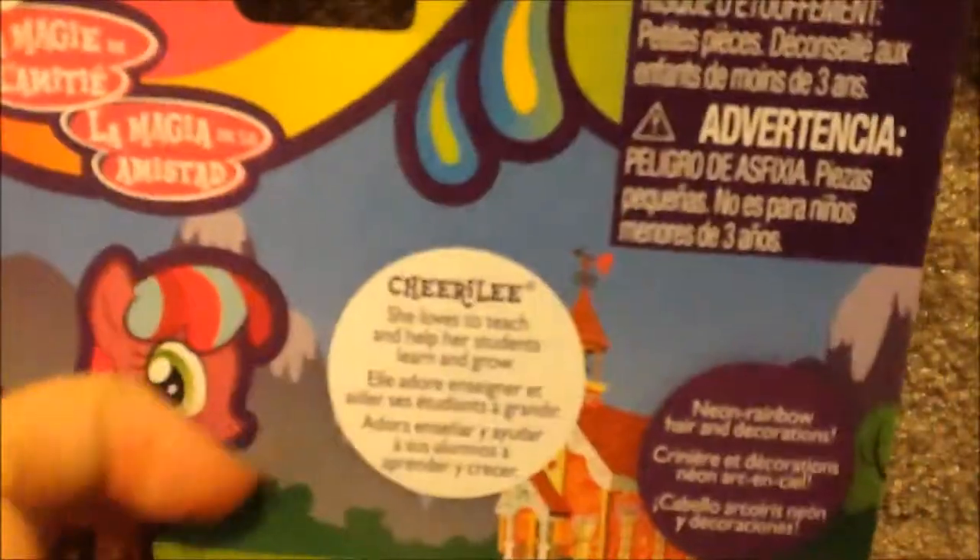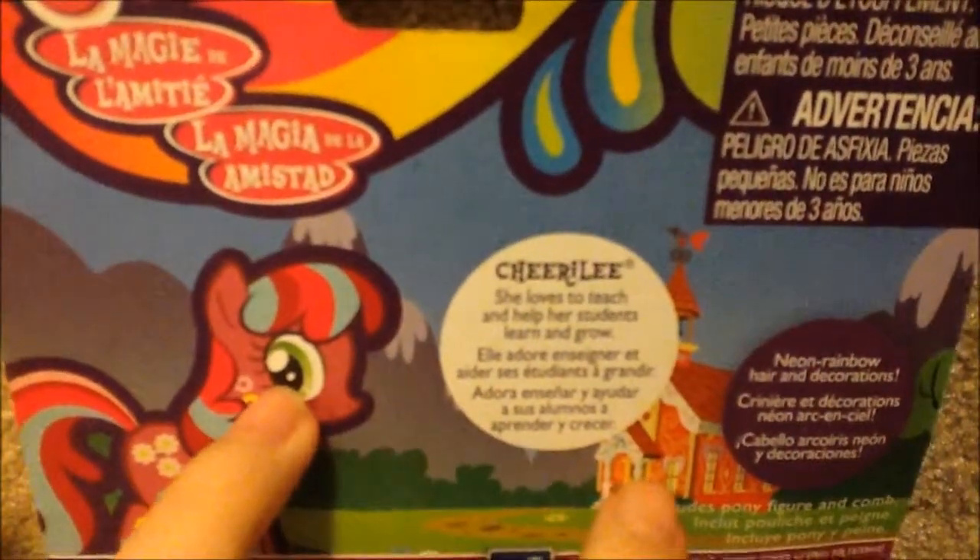This is neon rainbow hair and decorations. And then there's two other languages. There's mountains in the background and there's the school.